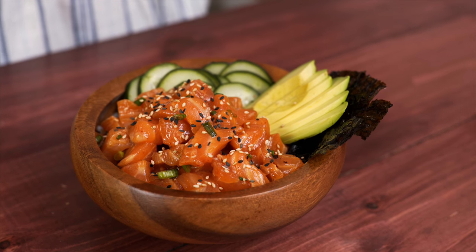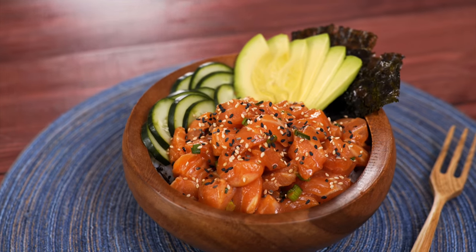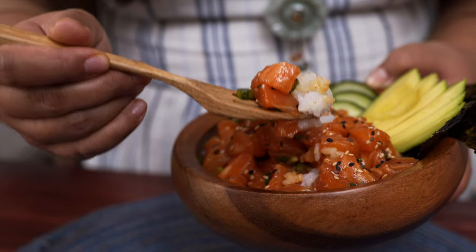Look at that — damn gorgeous. And there you have it: Salmon Poke Bowl. I cannot wait to dig into this.